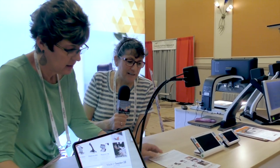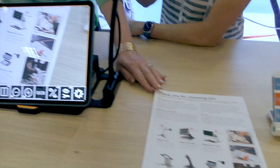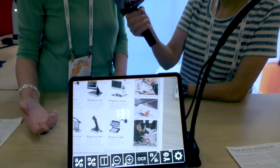She's now pointing the camera down at the document, and we see a document with several of our products on it. Just like a regular iPad, you can pinch and zoom, change the color, change the contrast. If it's a column and you want to do line marking, you can divide the columns. You can also do OCR — take a picture and have it read to you. If you want to own that text, you can save it to a USB, as a PDF, as a WAV file, or as RTF, so you can bring it up on almost anything.